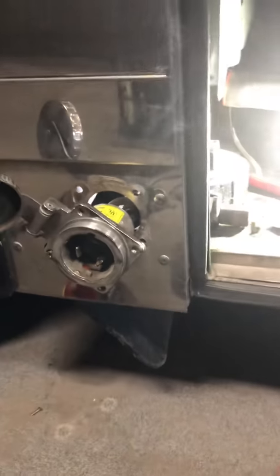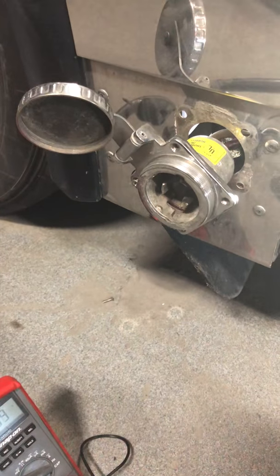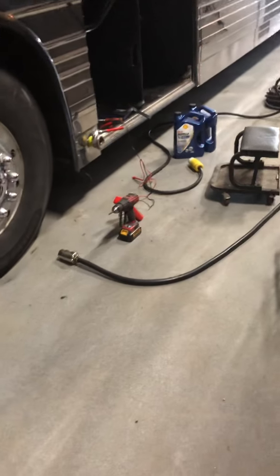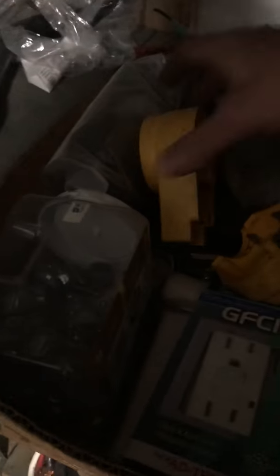We're just going to get brand new plugs — it's probably internal. I'm going to order a brand new Hubble plug, and I think we might have one here in the shop, so I'll go ahead and replace it. That was at least a 20-minute ordeal of trial and error. I'll get all the plugs here — let's do it.